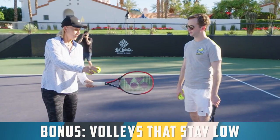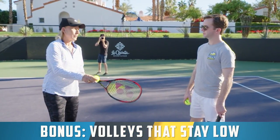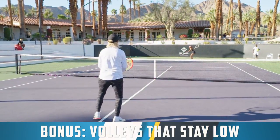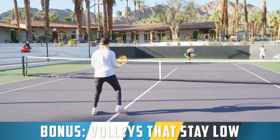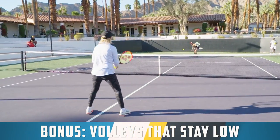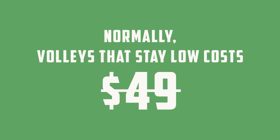We've also got two other awesome bonuses with Martina. The first is called Volleys That Stay Low. Because if you've ever served and volleyed, that first volley you hit around the service line can be tough — a lot of players pop it up, and then it becomes very easy for your opponent to pass you with the next ball. Inside Volleys That Stay Low, that's exactly what Martina shows you how to do. She shows you how to hit a volley that skids, that doesn't bounce very high, and makes it incredibly difficult for your opponent to pass you. What it makes your opponent do is hit up to get it above the net, which means they are now setting you up with a high volley that you can put away. Normally Volleys That Stay Low is $49, but you get it for free as a bonus when you pick up a copy of Crush It here on this page today.